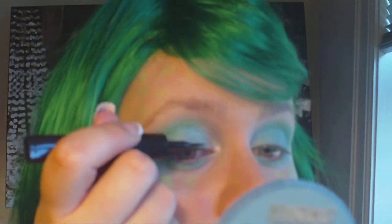I'm taking my black liquid eyeliner and I'm going to line my upper lid first.